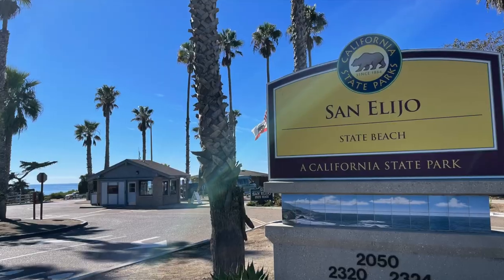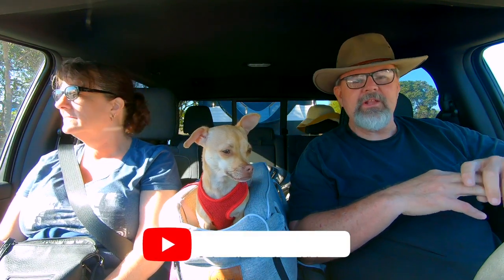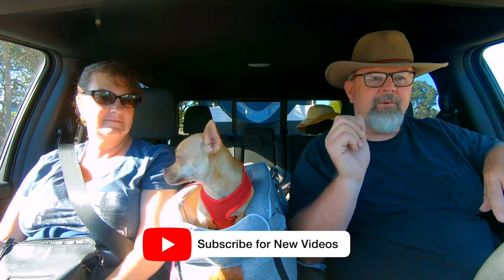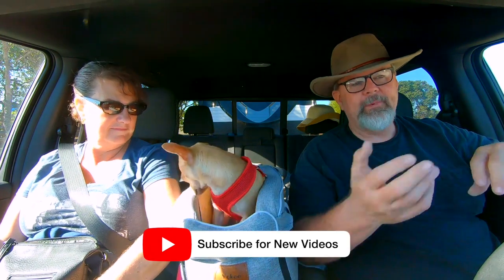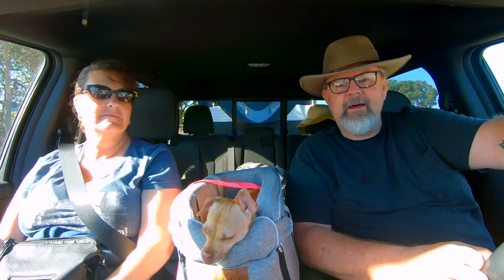We are at San Alejo Campground, which is in our hometown of San Diego, kind of North County. Why are we here? Because it was our anniversary — our 36th anniversary, 36 years of wedded bliss. So we're gonna hang out at the campground, and one thing we're gonna do while we're here is shoot a quick video on how we do the setup on our Imagine 2500 RL. Let's get this thing set up.